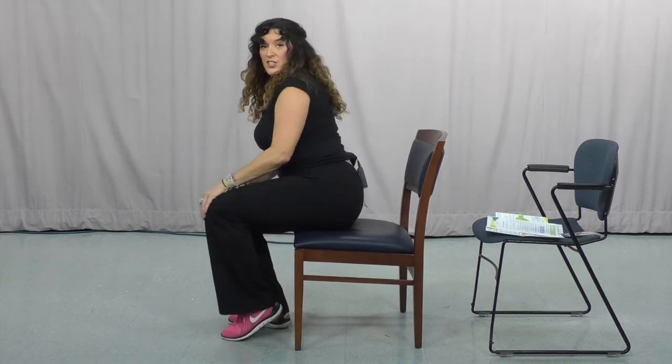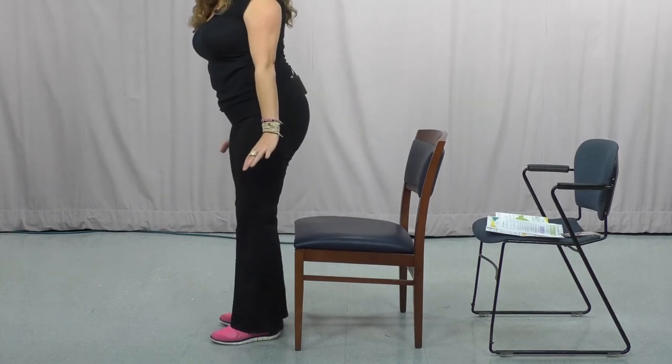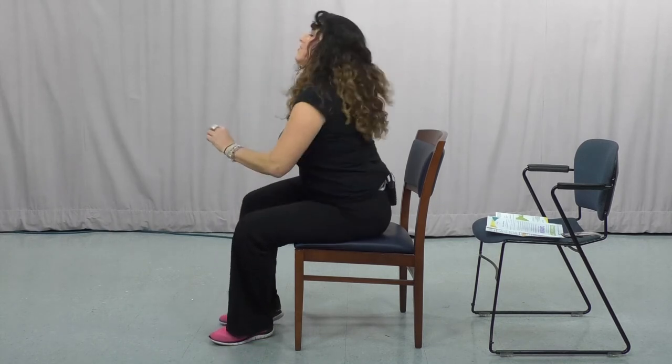A lot of times people are sitting at home and they have a hard time getting out — they kind of have to rock their body and get the body weight up to finally push themselves up. So you're going to move forward like this, get some space behind you, and then from here you would use the arms of your chair and stand up. Then sit down, make sure you look back and it's safe, and get back in your chair. It's a lot easier than having to do it from all your weight being back there. We're going to do that a couple more times — go forward and back.